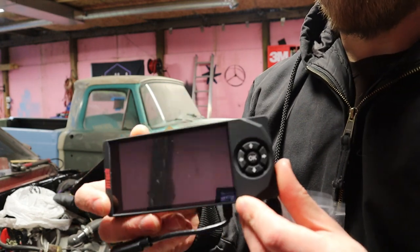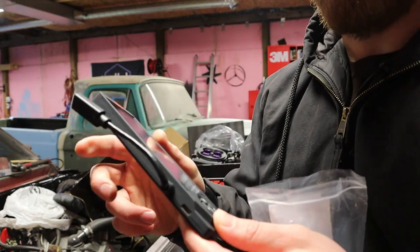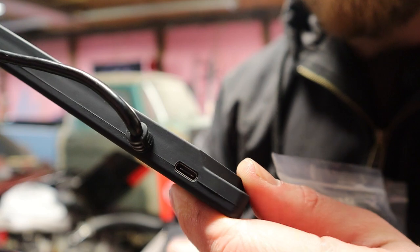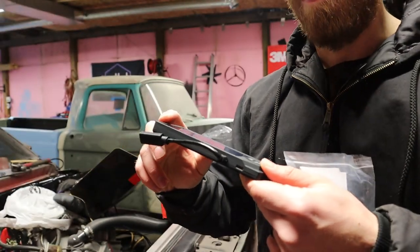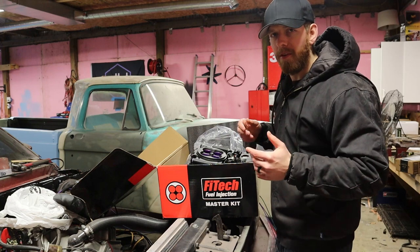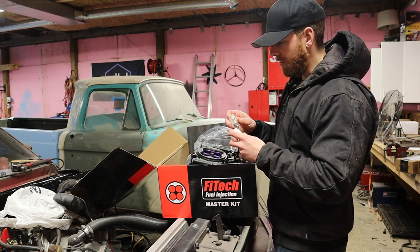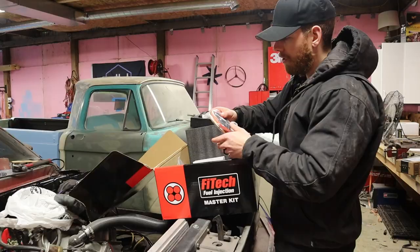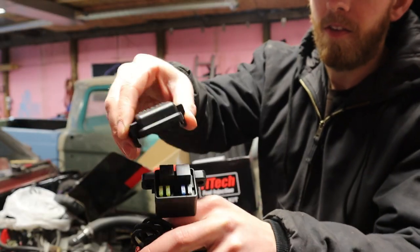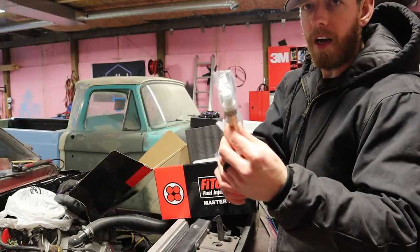Another thing in the kit is the handheld. A lot of the complaints I've seen were that the plug was like two separate headphone-jack-type plugs, but it looks like they've corrected that — it's more like a USB-C type plug. So whatever the main complaint was from the old setups has been corrected. There's also what appears to be a temp sensor, an O2 sensor bung kit, the main wiring harness, some plugs for the handheld, fuses inside a little fuse box with a nice weather-tight seal, and the actual oxygen sensor itself.